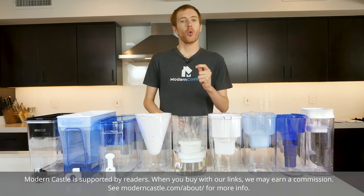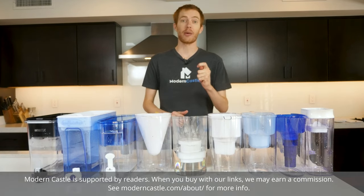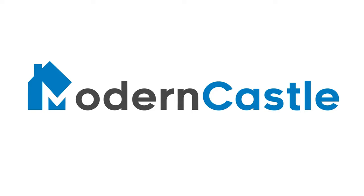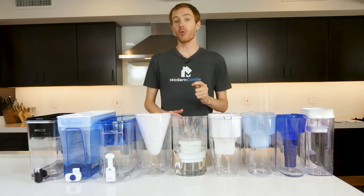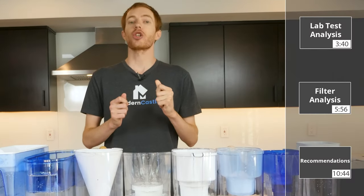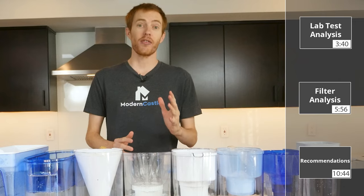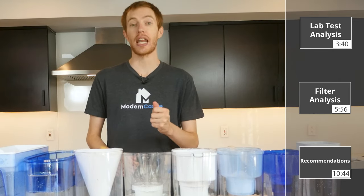To find the best filters, we're collecting water samples from 10 different brands and sending them off for laboratory testing. First up, we're going to walk through our process for collecting our water samples for lab testing. If you want, you can jump ahead to our laboratory data reports, filter analysis, and top recommendations — just click the timecode on screen now.